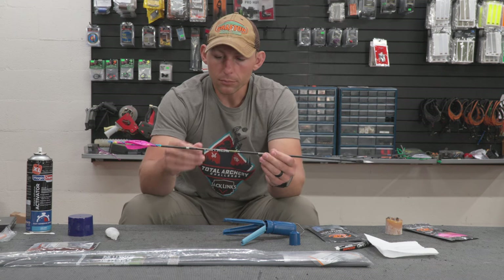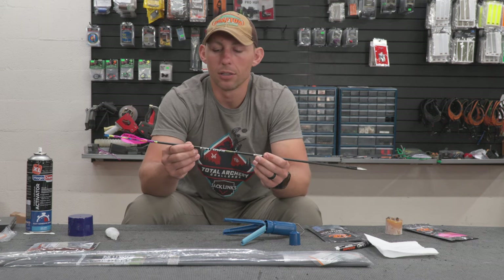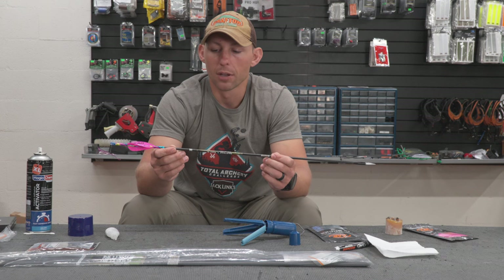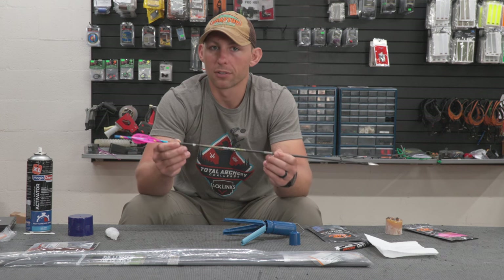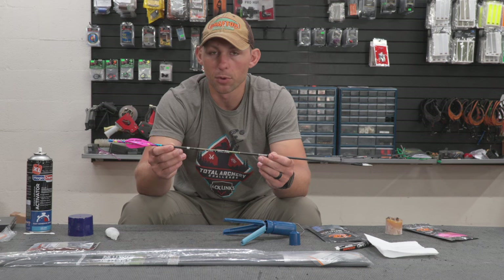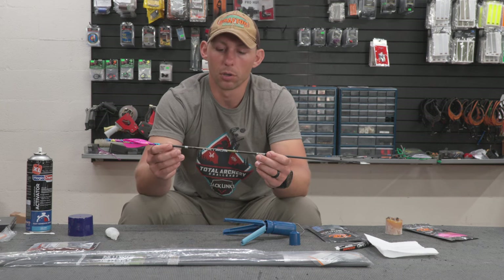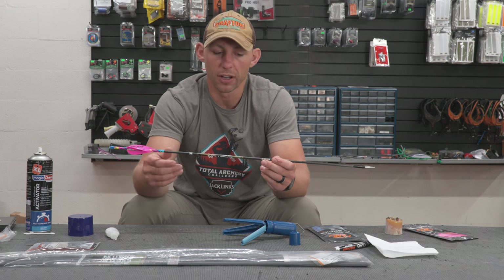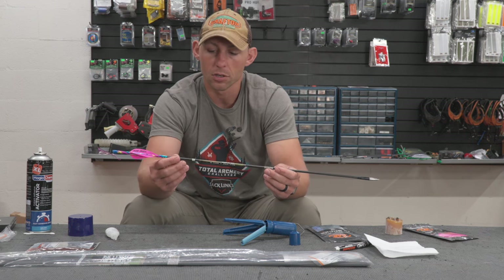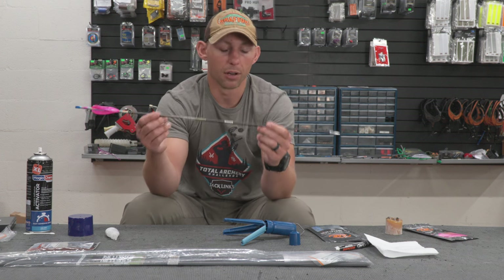The last TAC I shot, I shot the Easton Sonics — six millimeter shafts. The difference between the sixes and the fours was extraordinary because those six millimeters were pushed in the wind a lot. That bow was also shooting slower, which does play a factor. But I did not have any issues with these arrows in the wind.